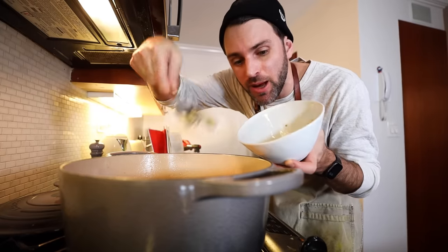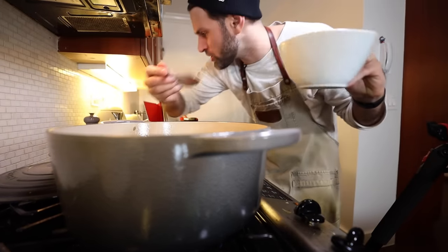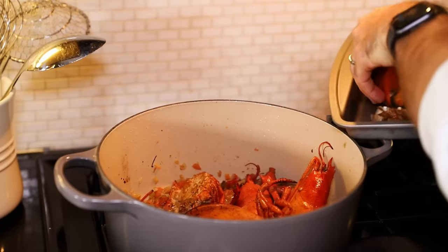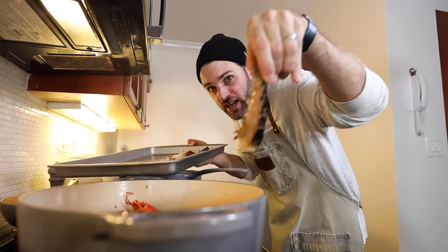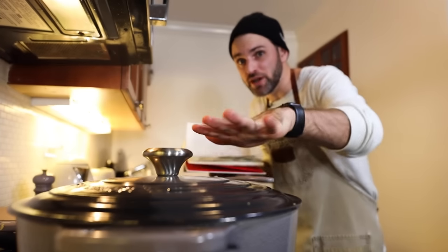A late addition to the party — I'm going to add in the tamale from the lobster. I'm not sure whether to add the roe too. Go down with the ship — in go the claws and the tail. That's going to simmer for 20 minutes.